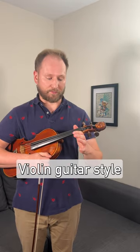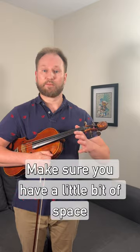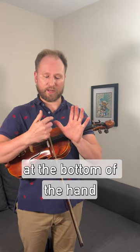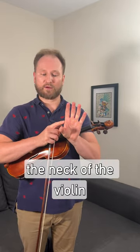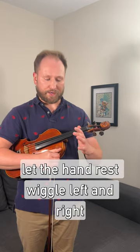Step two: violin guitar style. Let the hand rest on your left thumb and wiggle your hand left and right. Make sure you have a little bit of space at the bottom of the hand and you're not squeezing the neck of the violin with your thumb and index knuckle. Let the hand rest and wiggle left and right.